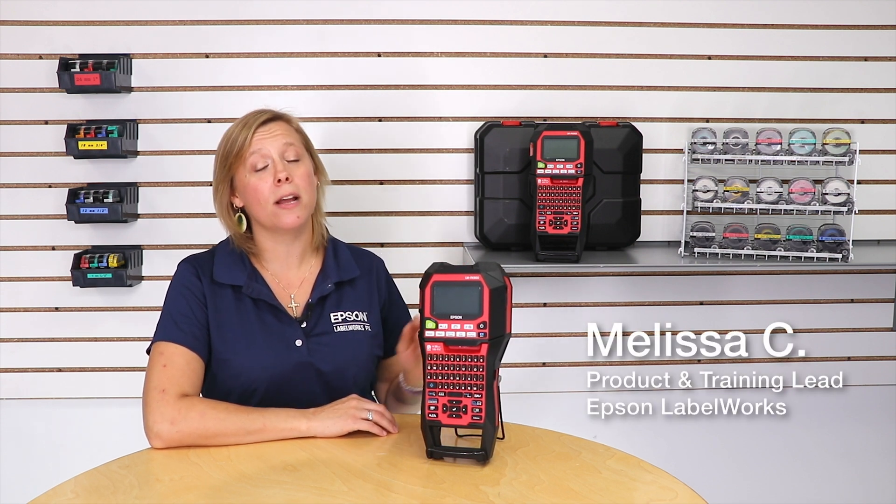Hi! Welcome back to another episode of Easy Peasy Labeling with me, Melissa. Today I'm with the LWPX 900 and this is part two of our series on how to change font size. So in part one I showed you how to change the font using the auto presets. Now I'm going to show you how to manually set it by point size. Let's take a look.